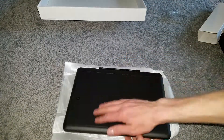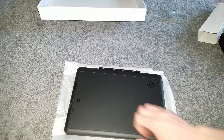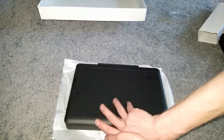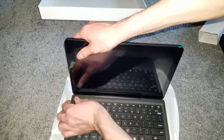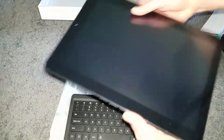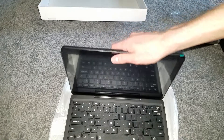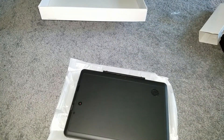It has a nice rubberized feel to the back, which is cool. The keyboard detaches — it was hard to take off but it's magnetic, which is nice. Thanks for watching guys, hope this was somewhat helpful. See you next time, goodbye!